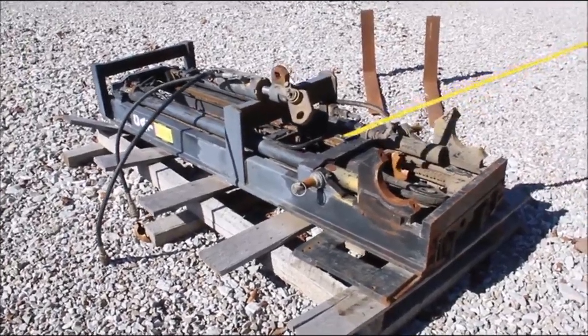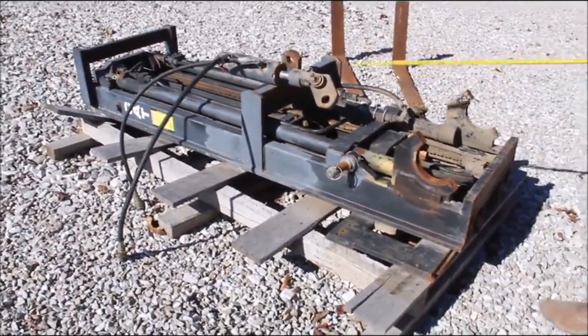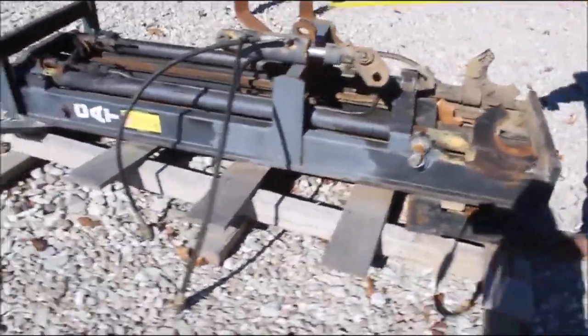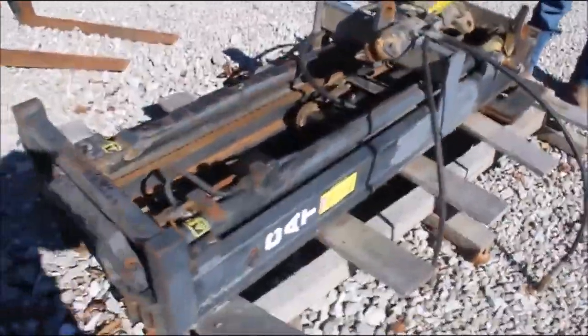There's a Caterpillar three-point hitch category two forklift. They've tucked it off of a forklift. Here's your three-point. They've got a cylinder here to go left and right.